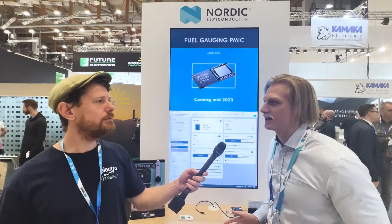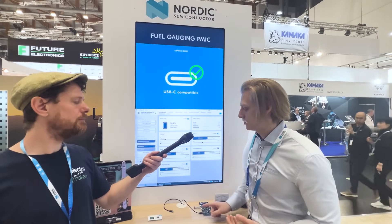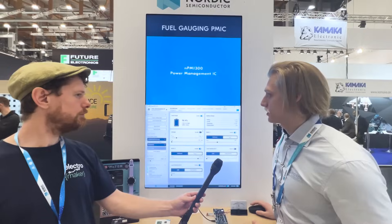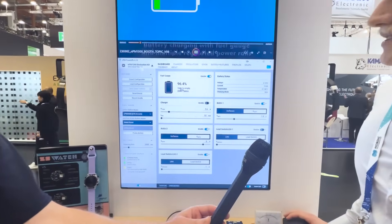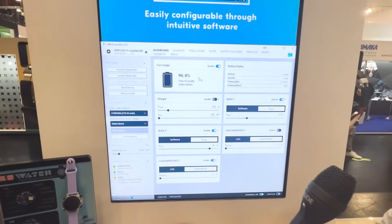We realized that a lot of the people responsible for power management in embedded systems are hardware designers, and hardware designers don't always love firmware development or reading data sheets, which can be convoluted with many registers to keep track of. So we made our development kits with a graphical user interface that runs on a PC. On the NPM 1300 evaluation kit, there's an NRF 5340 SOC running a translation layer between USB and I2C. In the GUI on the PC, the NRF 5340 translates data from and to the PMIC. This software is called NPM Power Up, and in it you can configure all the selectable settings of the NPM 1300 PMIC.